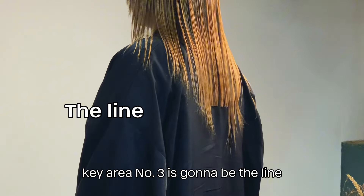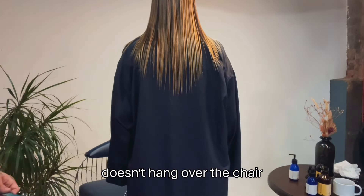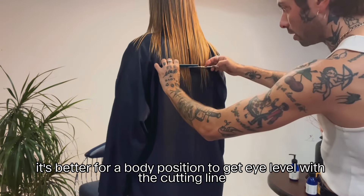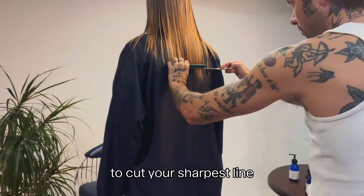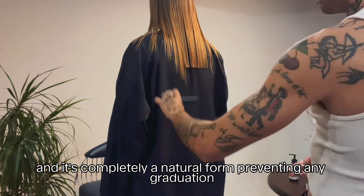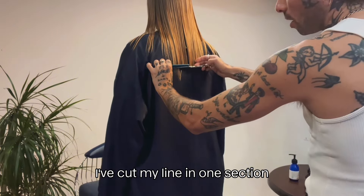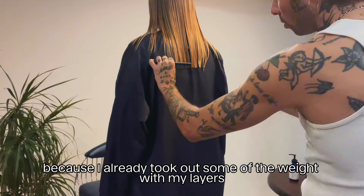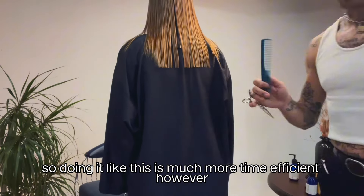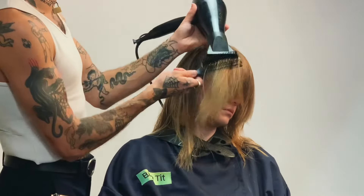Key area number three is going to be the line. I've got Ali to stand up for this so the hair sits at natural fall and doesn't hang over the chair — it's also better for body position to get eye level with the cutting line. To cut your sharpest line I cut through my comb, because it creates even tension and sits completely at natural fall, preventing any graduation. I've cut the line in one section because I already took out some weight with my layers and because the ends were quite broken and sparse — much more time efficient. For thicker hair I'd use more sections.